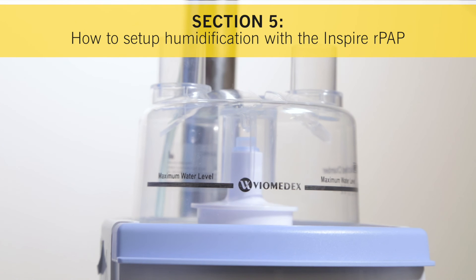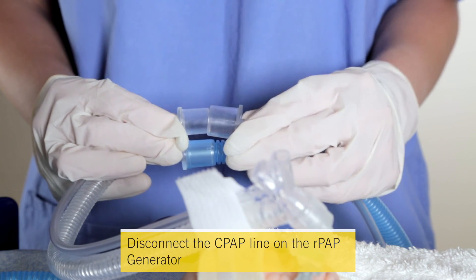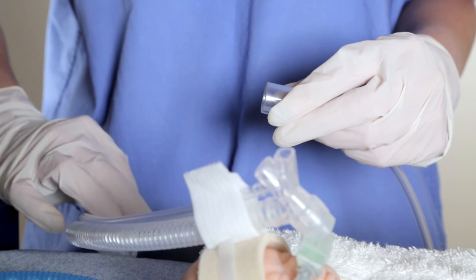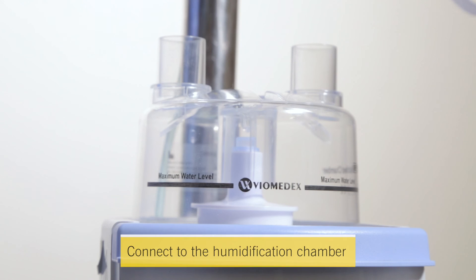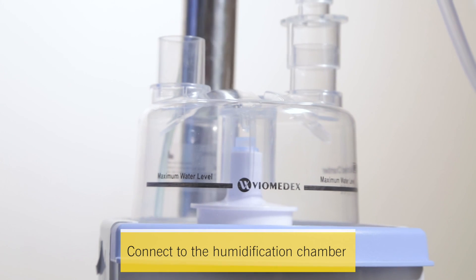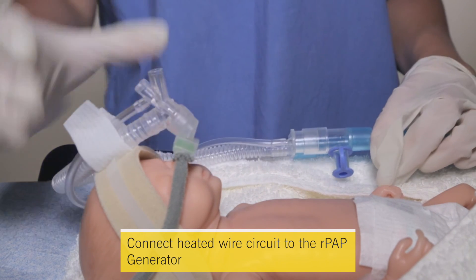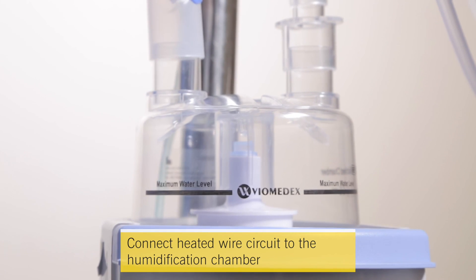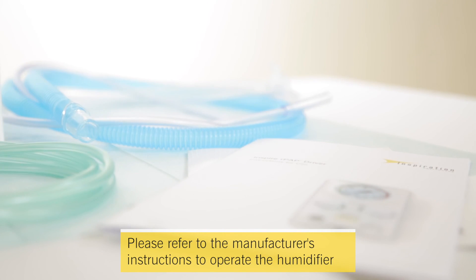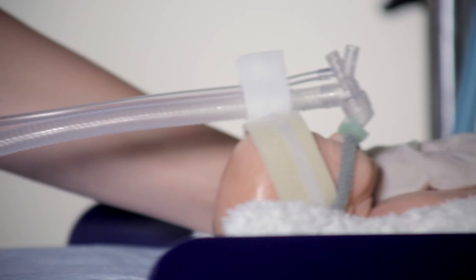Section 5: How to set up humidification with the Inspire RPAP system. If humidification is required, disconnect the CPAP line at the mid-circuit connection point and attach the clear connector to the humidification adapter included in the pack. Connect this to the humidification chamber. Then connect the proximal pressure port of the heated wire circuit to the RPAP generator at the same mid-circuit connection point, and the other end to the humidification chamber. Please refer to the manufacturer's instructions to operate the humidifier. The infant is now ready to be transferred safely to the NICU.